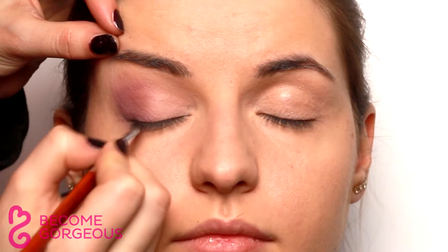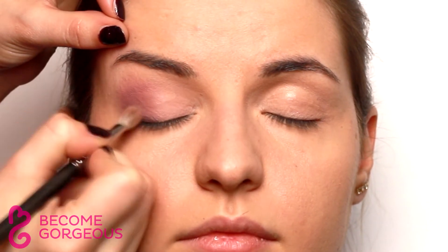Define the bottom lash line with the plum eyeshadow. Add more depth to the eyes and an appearance of thicker lashes by adding a darker shade of violet or even black to the base of the lashes. Blend it in an upward motion to lift the eyes.